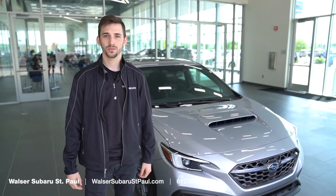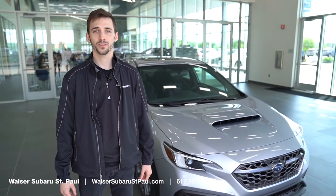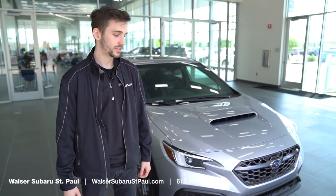Hi, my name is Jack. I'm here at Walser Subaru in St. Paul. Today we're going to be checking out the all-new Subaru Performance Transmission in the 2022 WRX. Let's take a look at the inside.